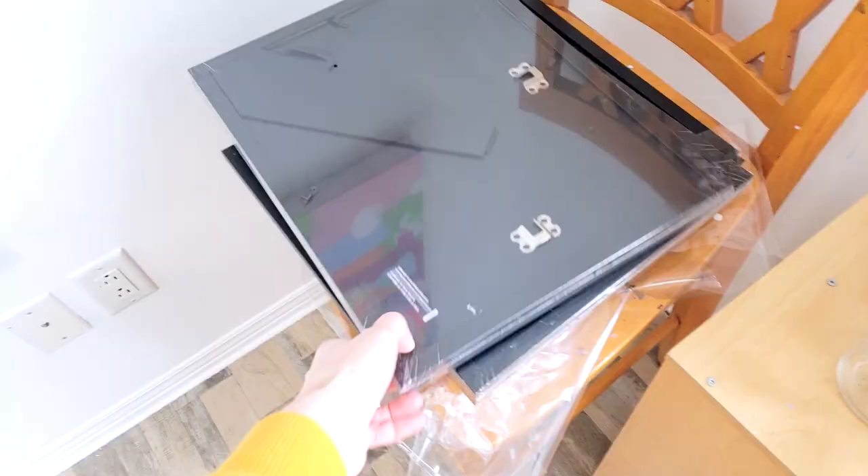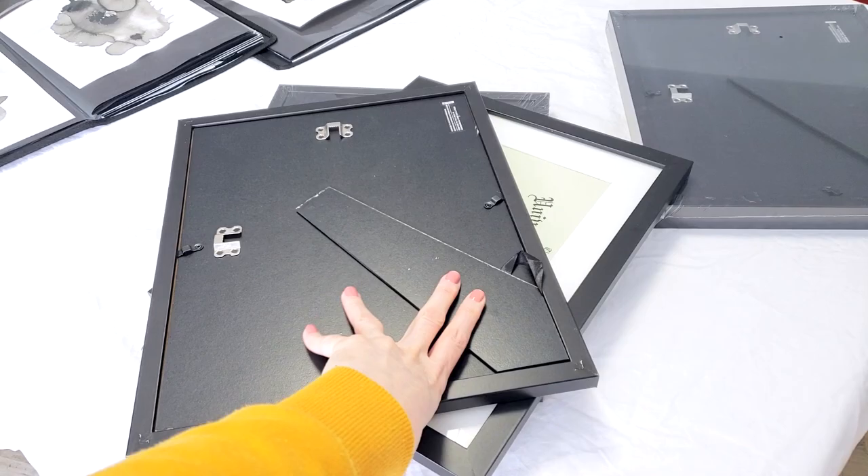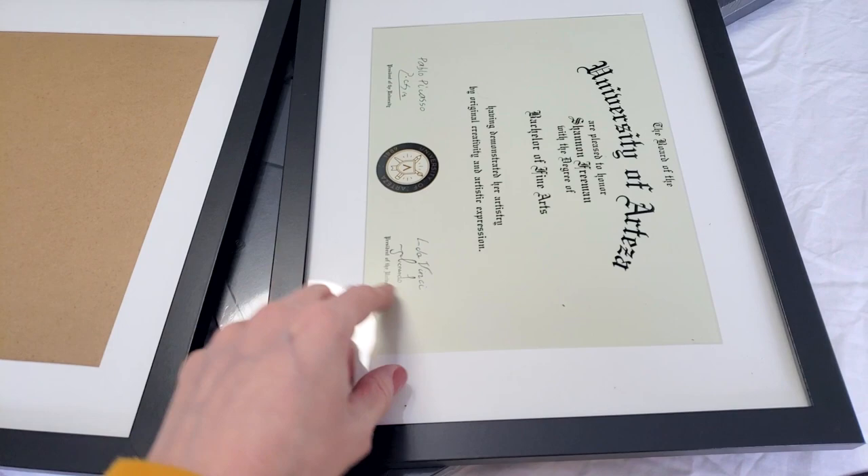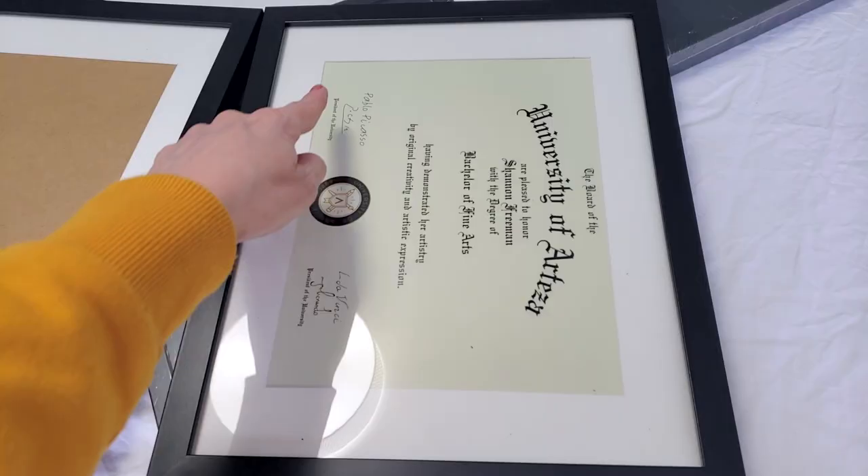Here are my frames. I bought these on Amazon — the brand is Arteza. They're very affordable, about $15 each. The size is 11 by 14 with a matte opening of 8.5 by 11, so letter size. The quality is really nice and it's really easy to frame prints with these.